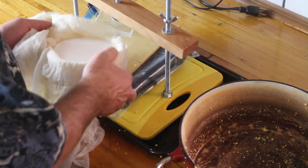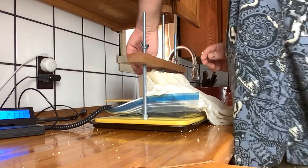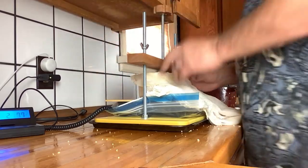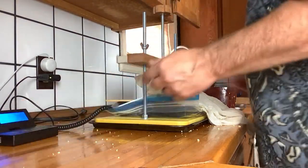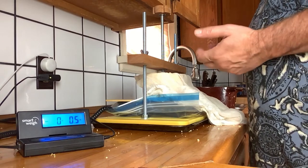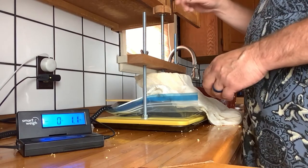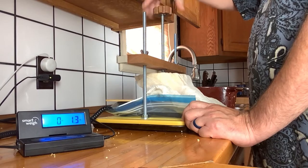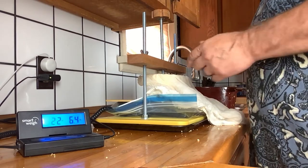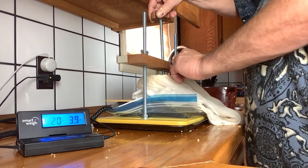We'll put it into our press. You don't need a cheese press — if you just use a cutting board and some weights, you've got to come up with 25 pounds and then 50 pounds later on. We made our own cheese press and we're using a postal scale underneath to tell us the poundage, but weights work — that's the way we did it the first couple of times. Now you're going to press the cheese down to about 25 pounds. You'll probably have to readjust a couple of times and you're going to leave this for about an hour.